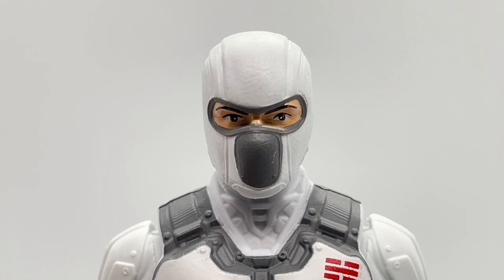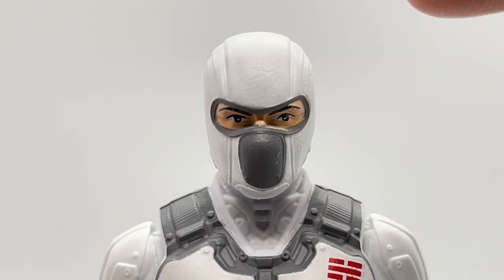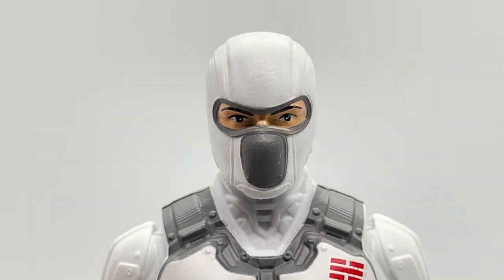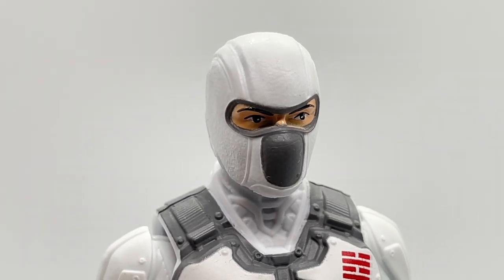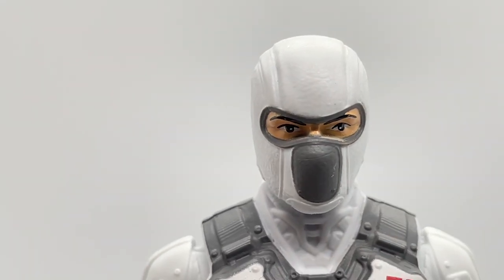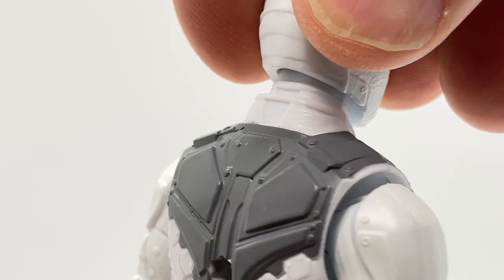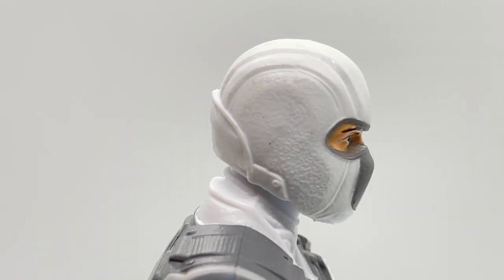Let's first start out by looking at Storm Shadow's head sculpt — there is a lot going on here. You can see his eyes, and I love that they put little whites in his irises, giving him a cool look like he is looking into the distance or at the sun. The mask is beautifully done with a lot of textures, defining lines, a gray part, some sculpting detail below the mask, and armor plating on the back. A really decent head sculpt for a basic figure in this assortment.